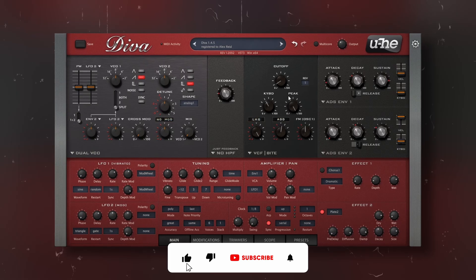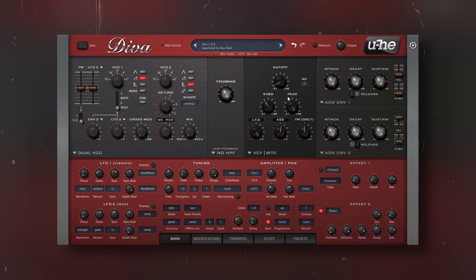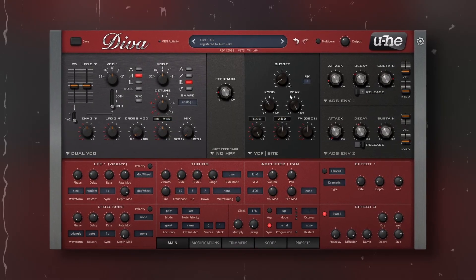Another reason why DIVA is so unique is how it's built. It's not an emulation of one synthesizer — you may say it's not even an emulation of different synths. What DIVA does is emulate different modules of different synthesizers, so you can combine each one as you want.